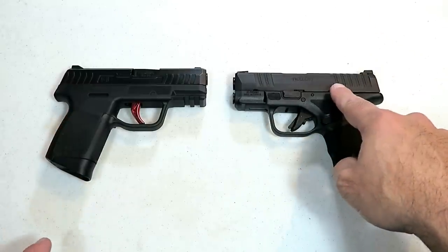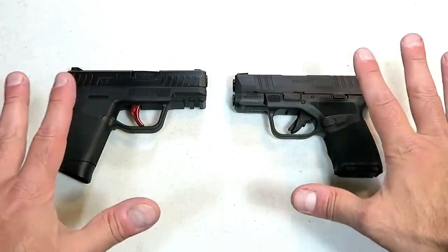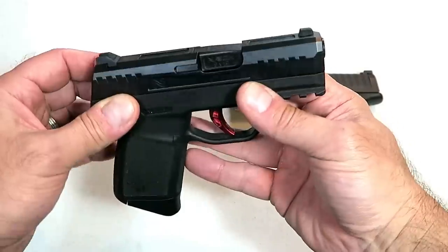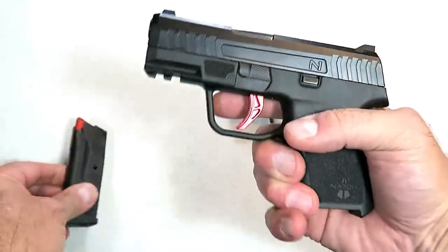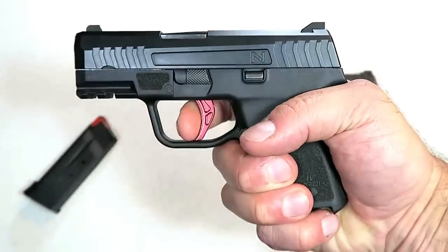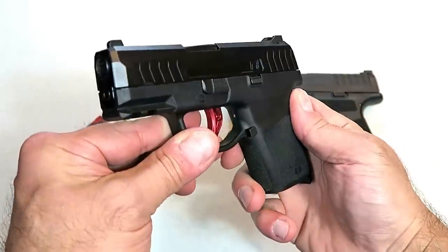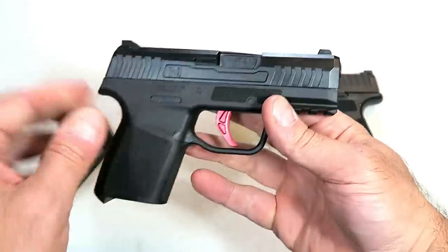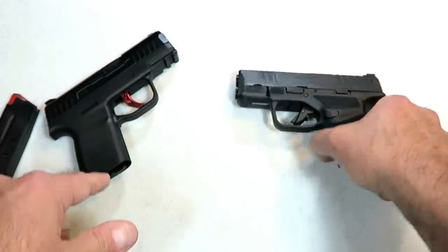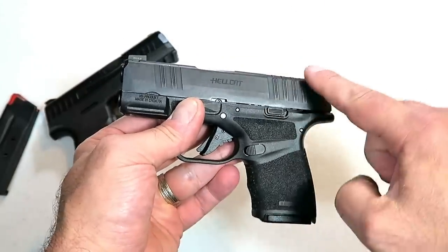The last two handguns are a Naroh Arms N1 and a Springfield Armory Hellcat. I am well aware that many other guns from other makers fit these categories — I'm simply featuring what I have. The Naroh Arms N1 is very thin, very lightweight, carries seven rounds in the magazine, and it's a true double action firearm — the trigger has to reset all the way. It is a hammer-fired gun, and with eight rounds it weighs 19 and 1/8 ounces — a nice pocket carry gun.